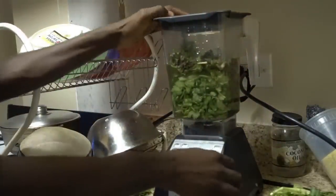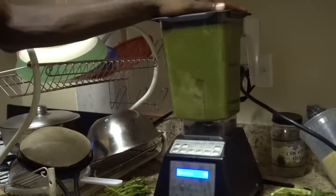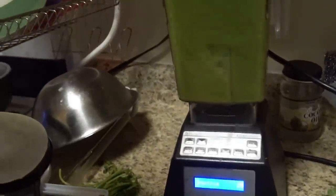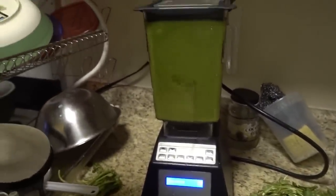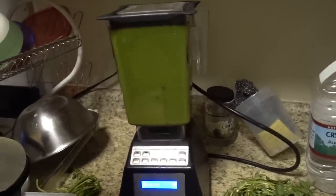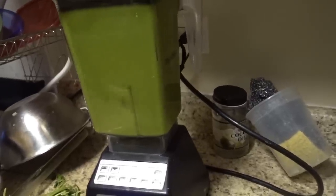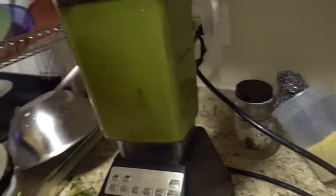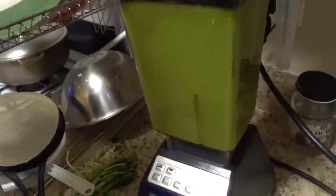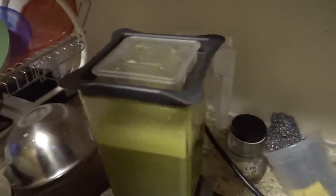I'm going to turn this into a smoothie. This right here is my BlendTec — I recommend you guys get this. All right, that's done and taken care of — that's the inside of the smoothie.